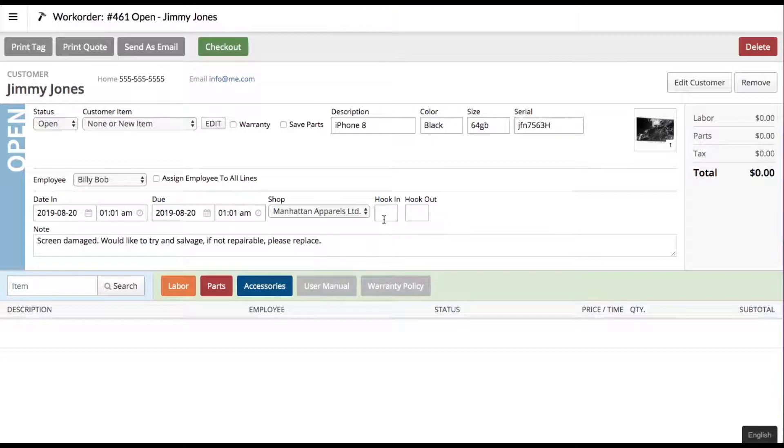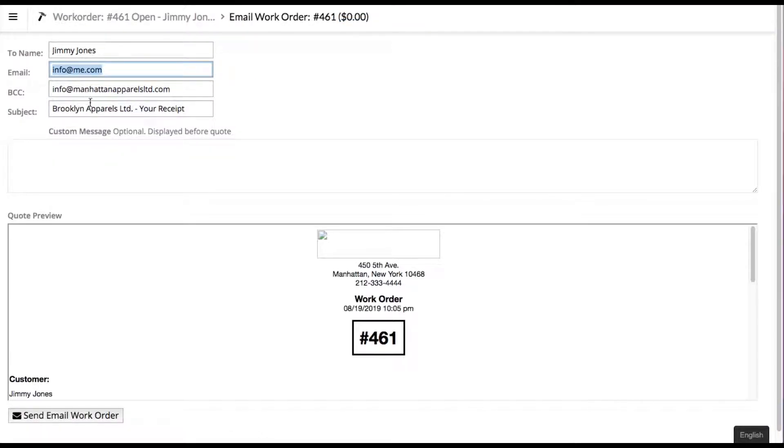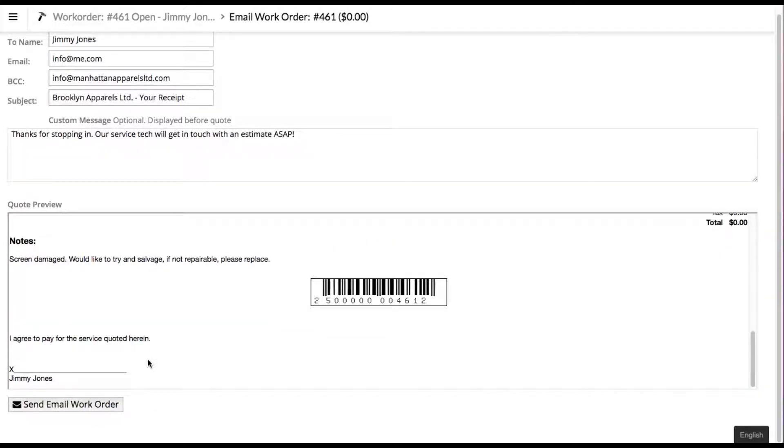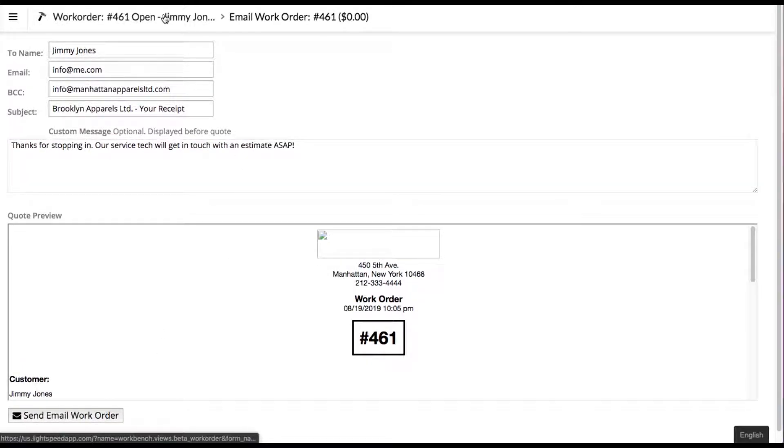You can print a tag, which will print out a work order tag with a barcode that you can scan when the customer comes back in. You can also send this as an email — it'll load up with the customer details and allow you to add a message like 'Thanks for stopping in, our service tech will get in touch with an estimate ASAP.' Hit send email work order and that fires off the work order with that message to the customer so he's got an electronic copy. Customers love that nowadays.